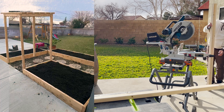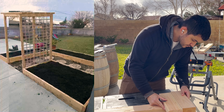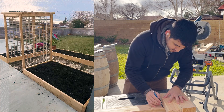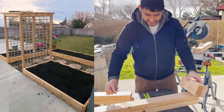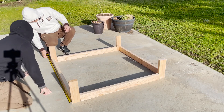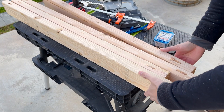A few days prior we actually went over and measured everything so we could get them cut according to size to make sure it all fits. That saved us time — we were able to just pre-cut and didn't have to take the machines with us. We were able to see how it would look at our house before taking it over there. And to hide some of the screws, I made some pocket holes.